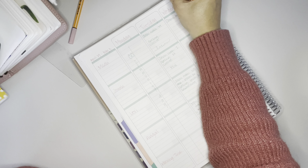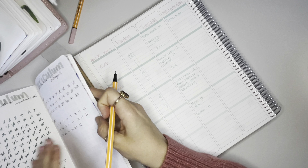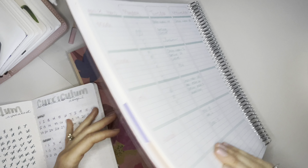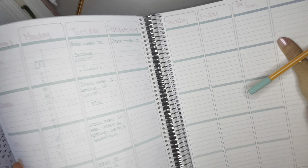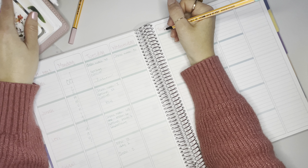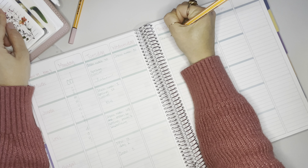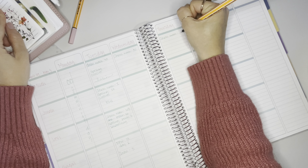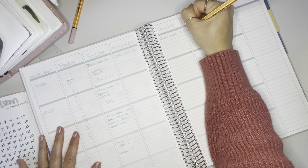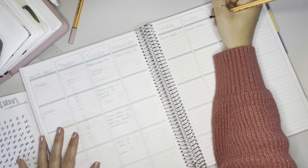He has math, spelling, and cursive. His main thing that I want him to focus on this whole week is the Faces of History paper for Essentials in Classical Conversations. He needs to button up his paper so that he can present it on May 6th. So this is definitely important.